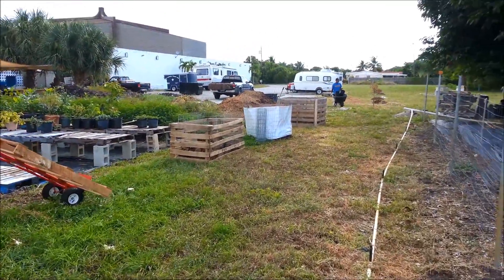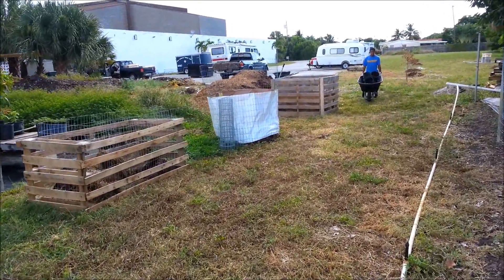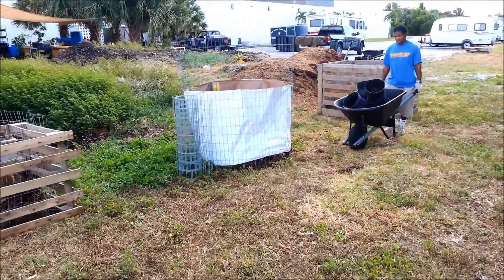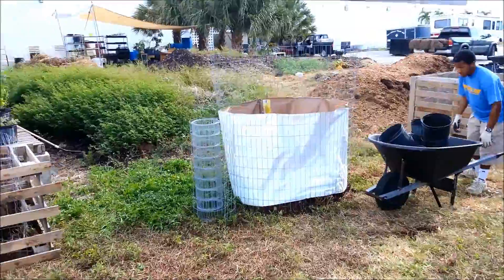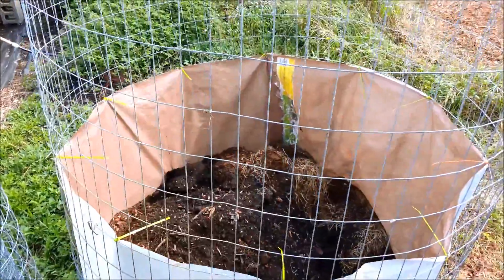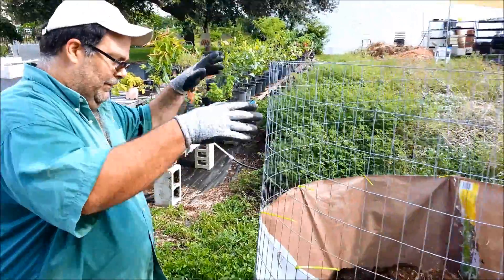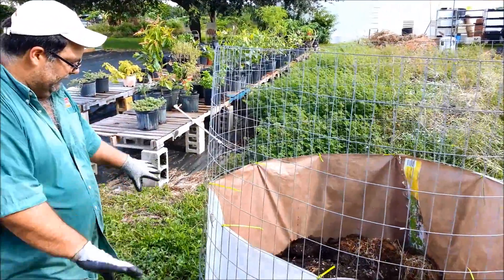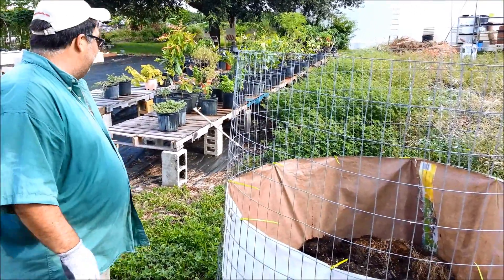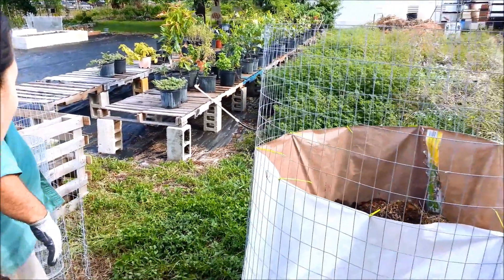The inside is going to have the compost, and in the square bins we're going to be planting some vegetables on the top. The round one is the Japanese tomato ring — what happens is we compost in the middle, everything goes in the middle, and we'll plant tomato bushes around the outside, about six of them with about a 24-inch gap in between. As it rains, the compost will settle down and actually leach out, so your tomato bushes will be full of nutrients. That's what you're trying to achieve more than anything — nutrient-dense vegetables, something that gets very hard to find nowadays.